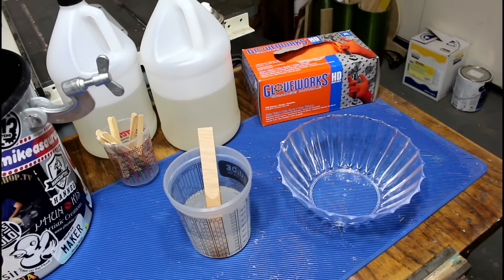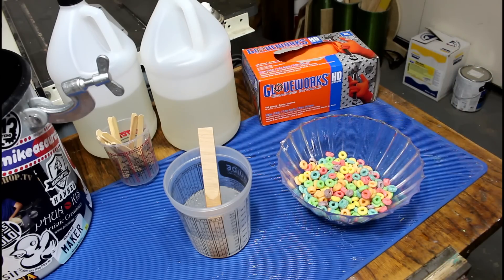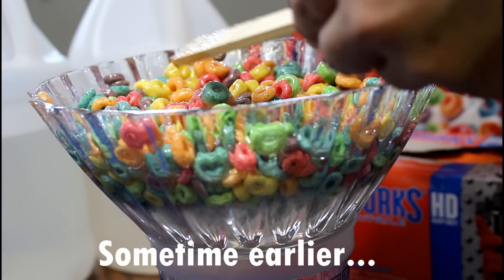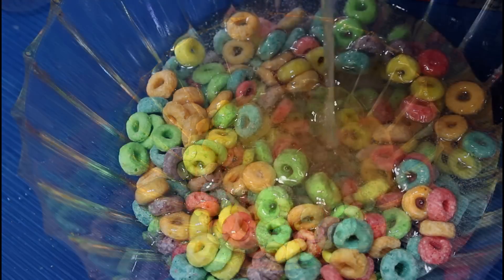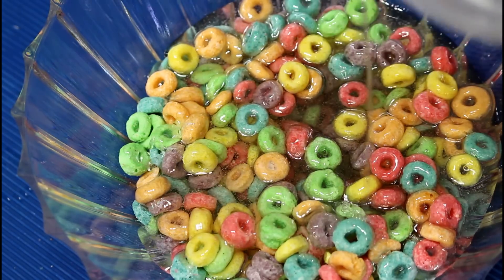We're gonna have to do this in stages because cereal floats — it's gonna float in the resin just like it would float in milk. There's definitely some gaps where it's floating in the resin; I hadn't really thought about that being an issue, but I'm thinking about it now. So this is a third of the container full and we're gonna pour 12 ounces of resin right over the top. That's a stick-to-your-ribs kind of breakfast.